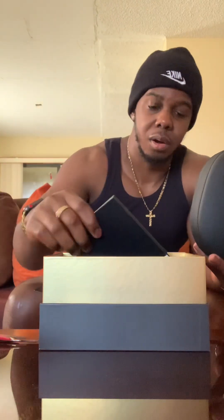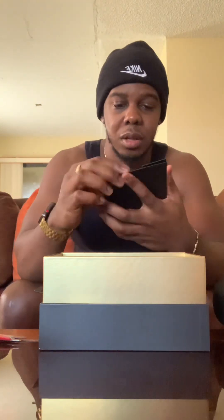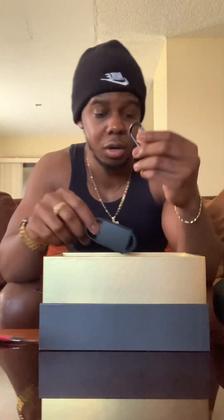So we have the aux cable, which I'll never use, and we have an Apple Music offer which I'm probably going to give away — I've been paying for Apple Music for like two years and I don't know why. We have the manual which nobody ever reads, a Beats sticker — I have Apple stickers from the iPhone 6 that I never used — and we have the charging cable and a hook for the carrying case. That's pretty much it.